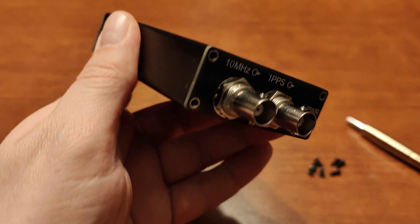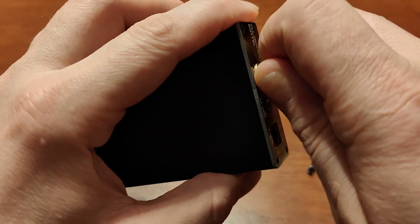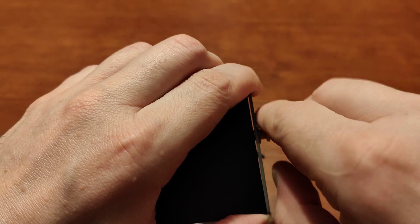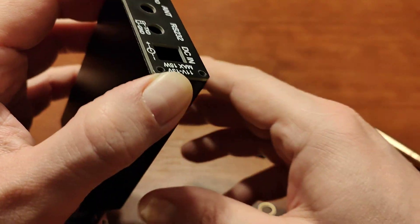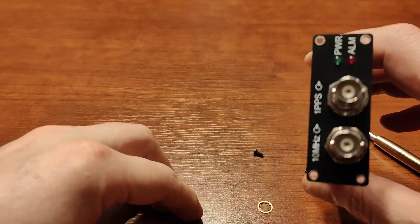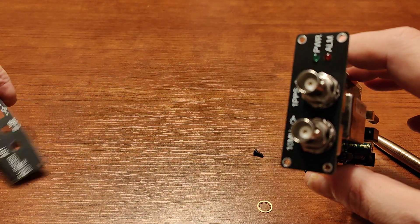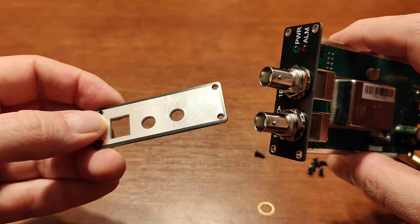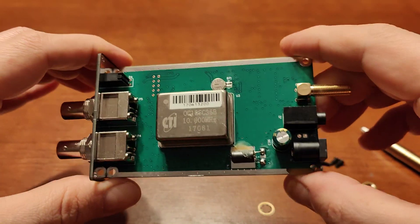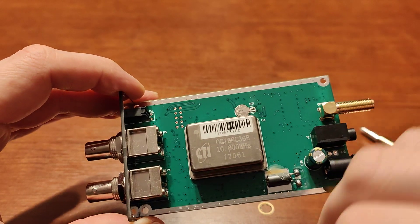To disassemble this generator you have to remove the four screws on the front, the four screws on the back, and also remove the small ring on the antenna connector. Then you can get everything out. The front and the back are just printed circuit boards, as you can see, with information about the unit — nothing fancy, not plastic, not aluminium, just a PCB board. Same goes for the front panel.